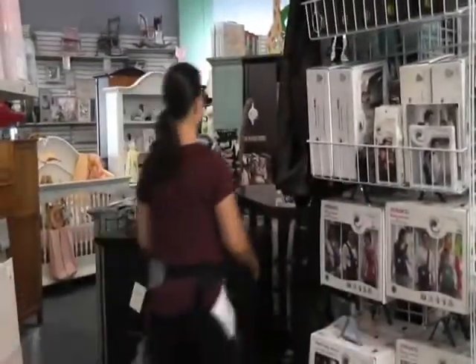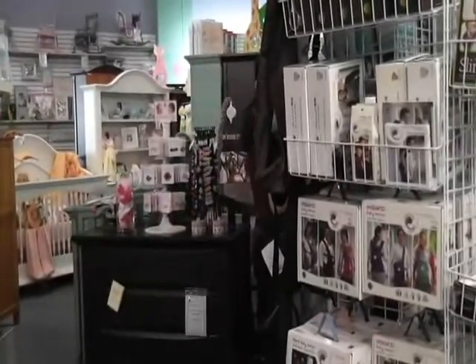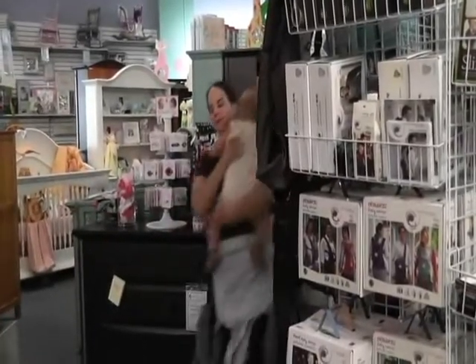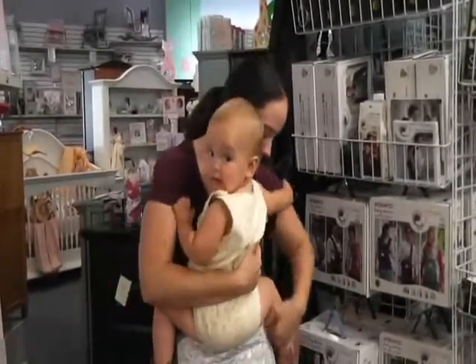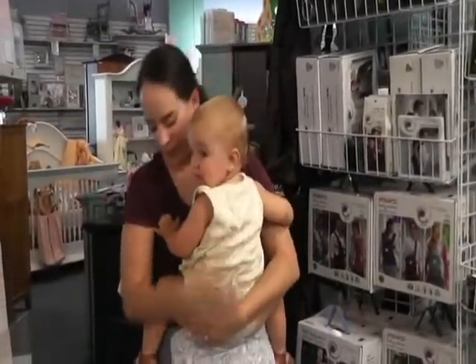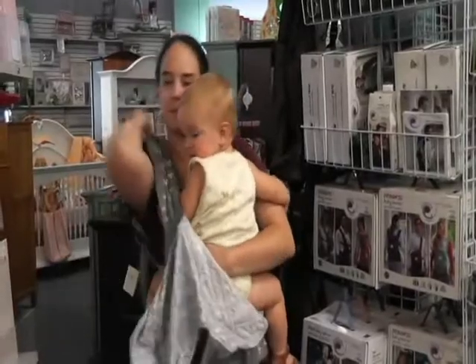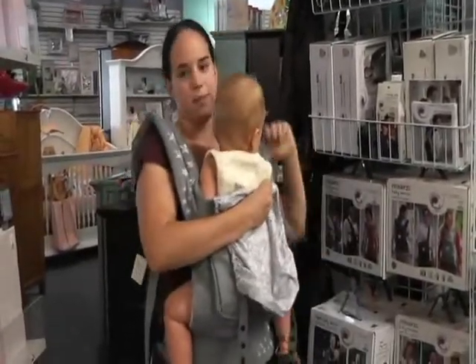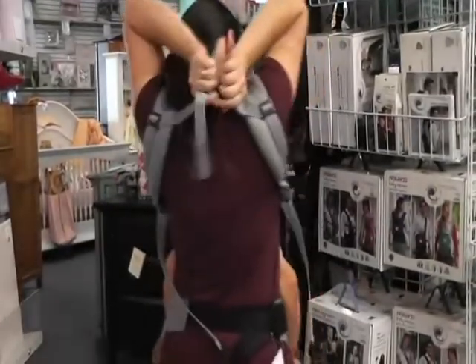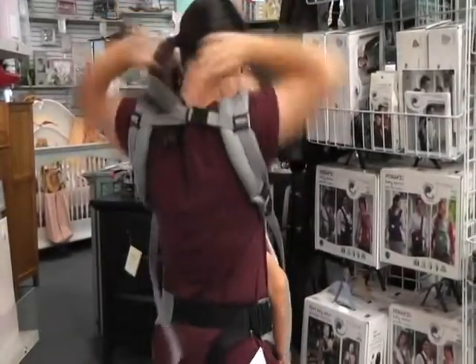Then you grab your child. This is my daughter Georgia and you sit them on the front of you. You reach down and pull up one shoulder strap and then the other and buckle it in the back.